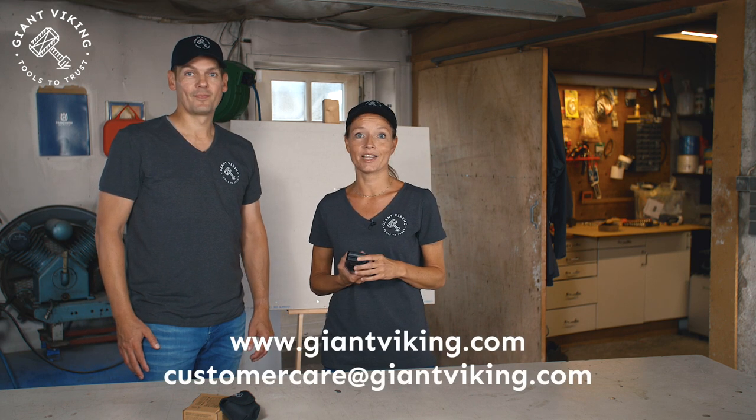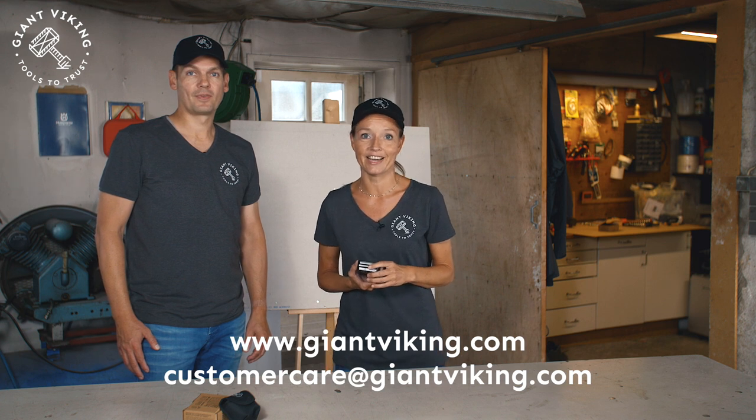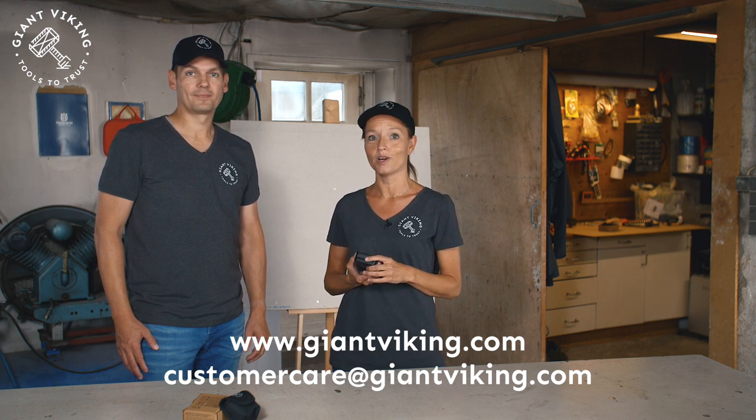Once you start thinking about it as a DIY person, you will find all kinds of uses for this little device and you never want to miss out on the convenience that comes with it. If you have any questions, please reach out and let us know — just visit our website or drop us an email. The Giant Viking team is always here to support you. We want you to be happy. And for now we say, hi hi and bye bye.